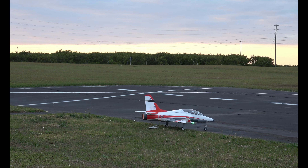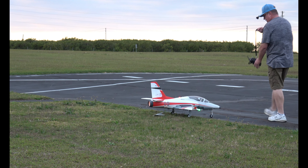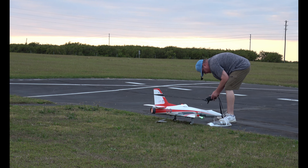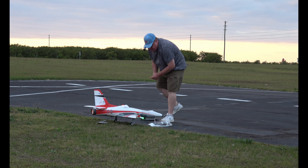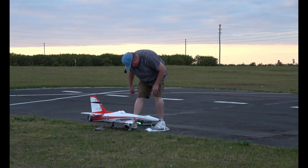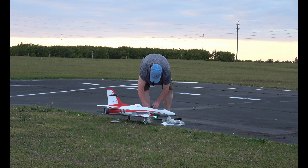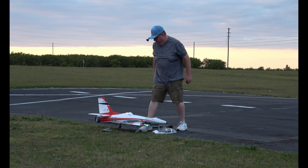Prop secured. This is not a smart battery, so I can't check it through this. Flew for five seconds shy of four minutes — three minutes and 55 seconds. 27%. Perfect. Perfect storage rate.